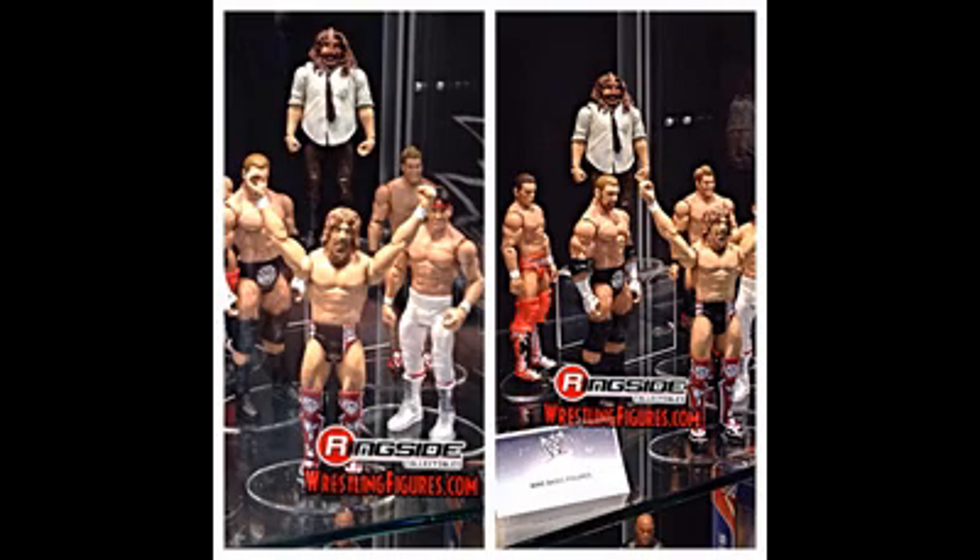First let's look at the new basics. Series 45 features Daniel Bryan, Triple H, The Miz, Chris Jericho, Ricky the Dragon Steamboat, and Mankind. I'm not sure if this will be a theme set like a heritage set, since you've got two legends like Steamboat and Mankind. The Steamboat looks like he's based off his WrestleMania 3 attire, so maybe this is a WrestleMania set, but I'm not sure.